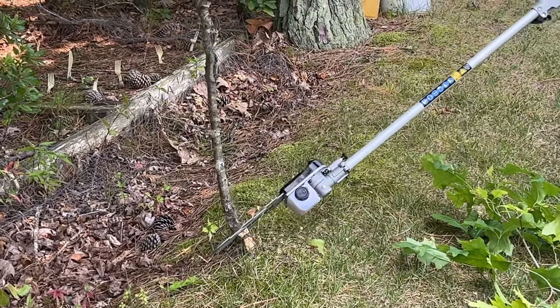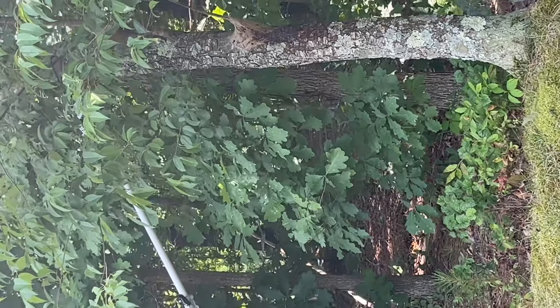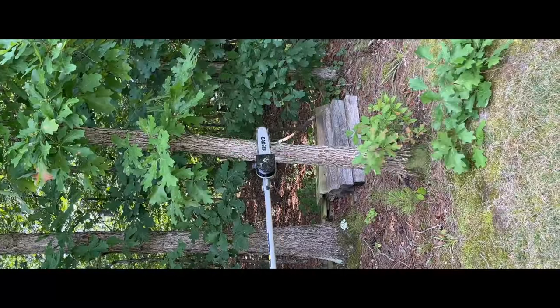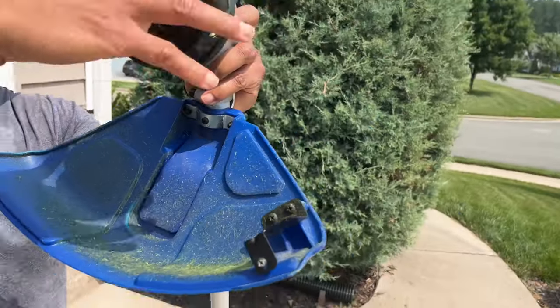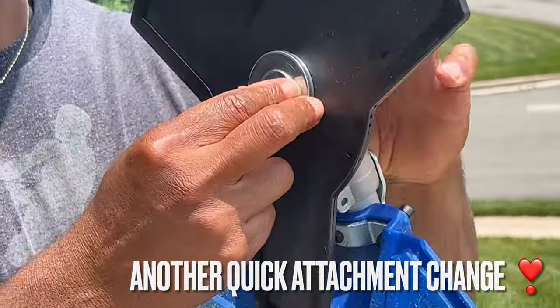We went straight into a different connection so we could do the pole saw. I got in on the action there too — I was able to take that dead branch off of that tree. So exciting. Just simple changes going from one tool to the other.